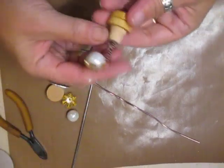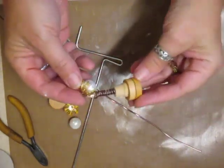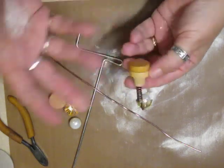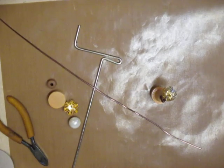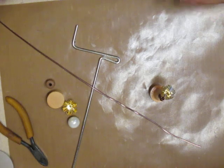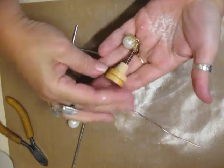Hi everyone. I'm going to show you how to make this little lamp. It's just using materials you might have. I've got something on the back of my chair that when I lean back on it's soft — it's like a blanket thing and it's fallen. I'm going to show you how to make this.